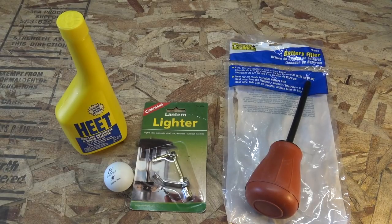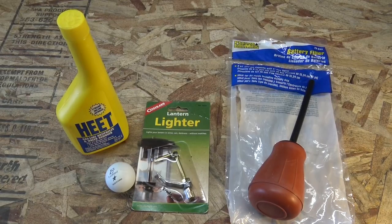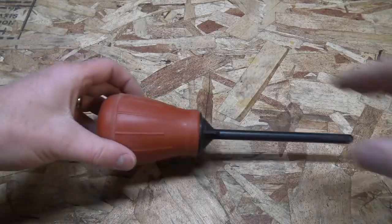Here's what we need for this project. We need a battery filler — you can get that at the hardware store — a lantern lighter, some methanol that we're gonna use as fuel, and of course ping-pong balls. I like to have a little 30 milliliter dropper to put the methanol in as my delivery device.